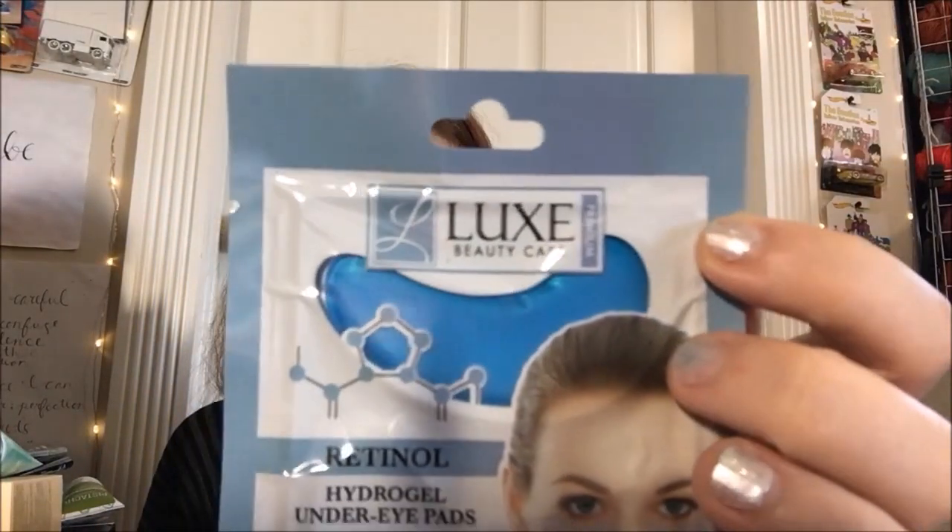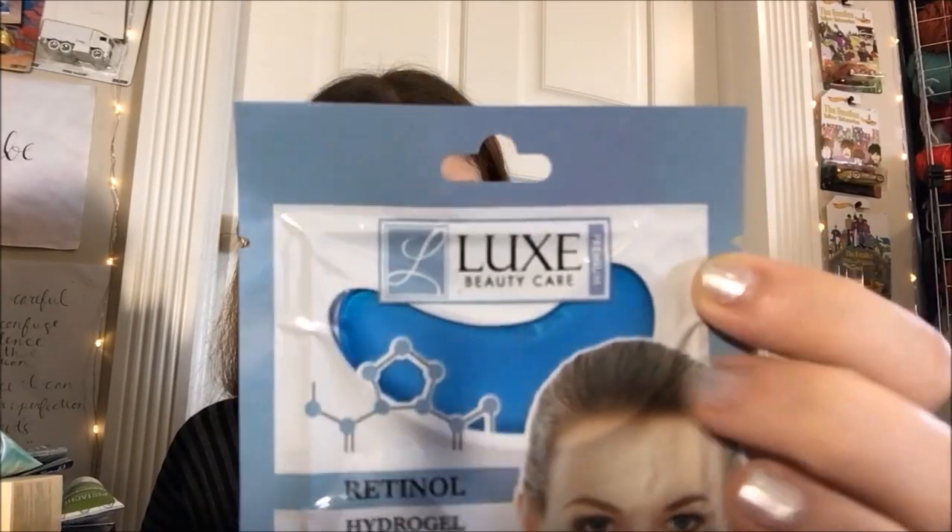Hey guys, and welcome back to another review. So we're doing another one of these little eye masks. This is by Lux Beauty Care, and you may notice that logo looks awfully familiar, does it not?